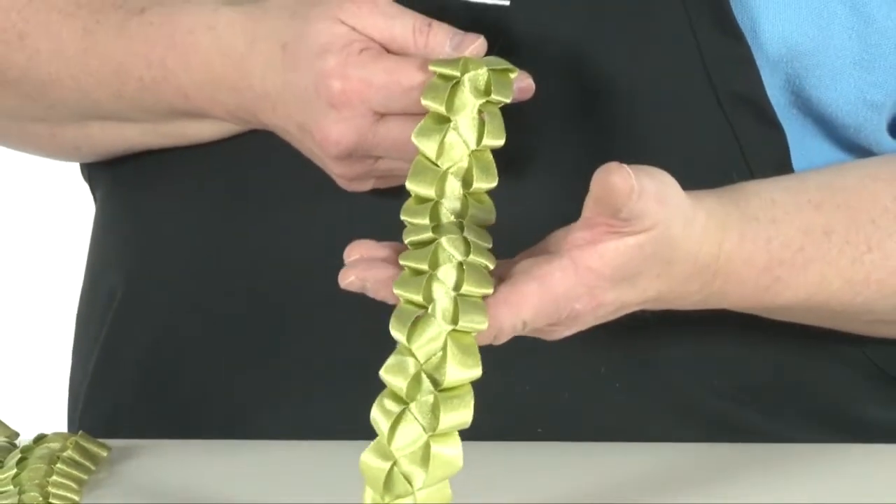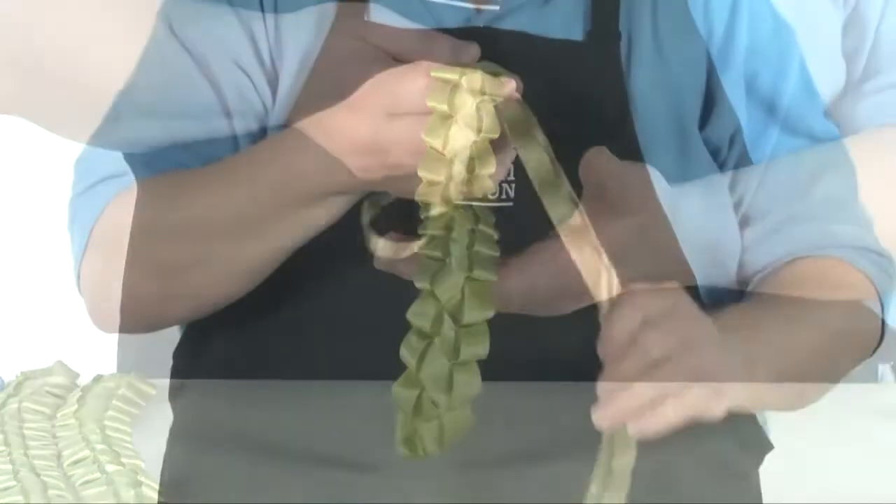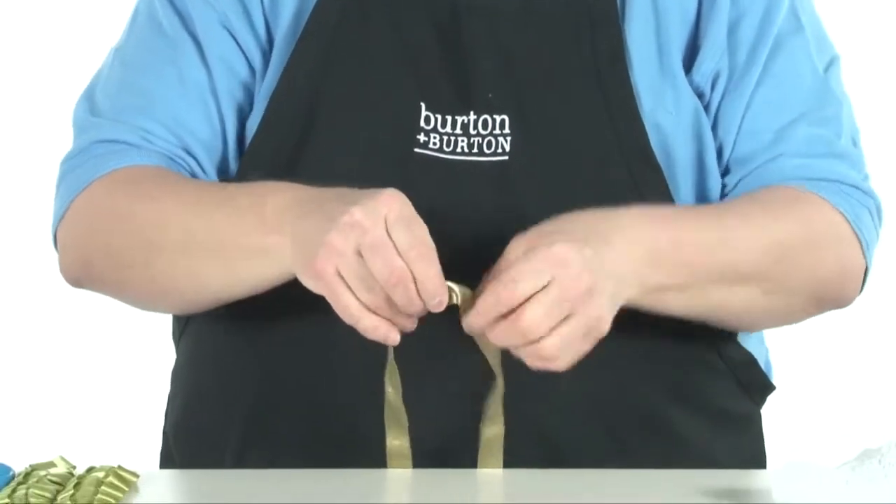To make a lanyard braid, measure a length of ribbon — three, five, or eight yards. You will need a length of ribbon approximately four times the length of the desired finished braid.